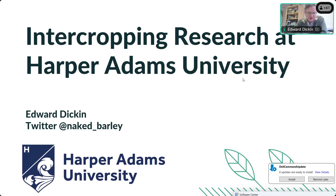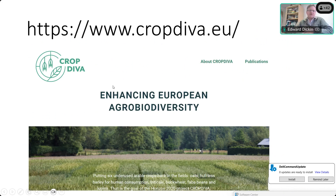Thank you very much for the invite and your time today. For those looking at the recording, I'm going to be talking about some of the intercropping research that we're doing at Harper Adams as part of three different projects: Crop DIVA, which I'll explain in a couple of minutes, and two projects on strip cropping.